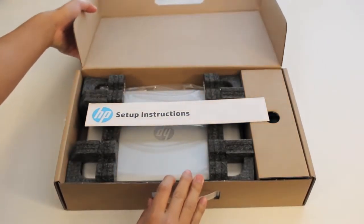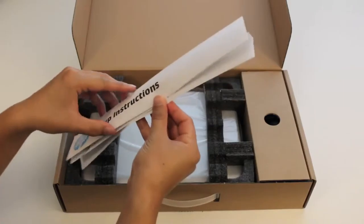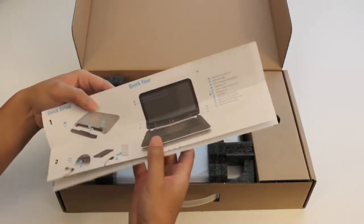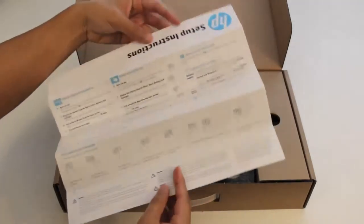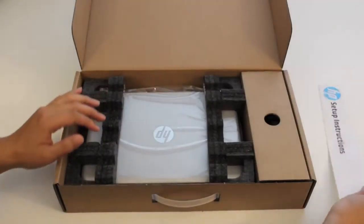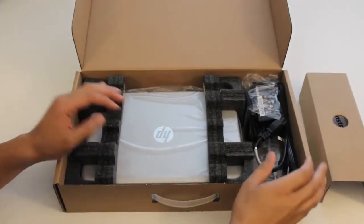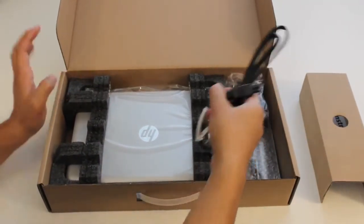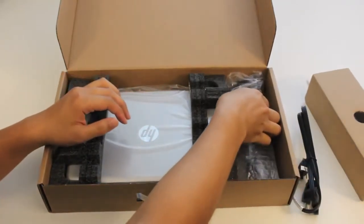Here are the setup instructions showing you the quick setup and a quick tour of the HP laptop. Here's the power cord and the AC adapter.